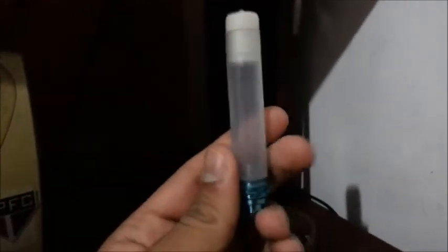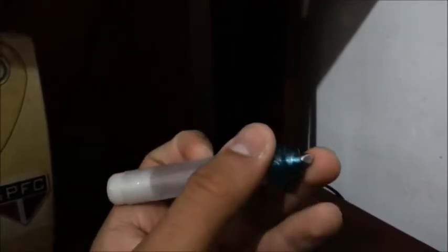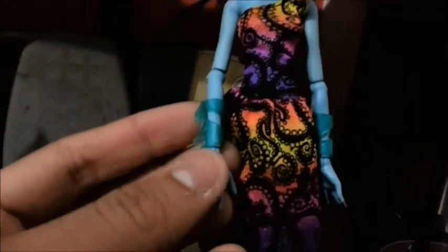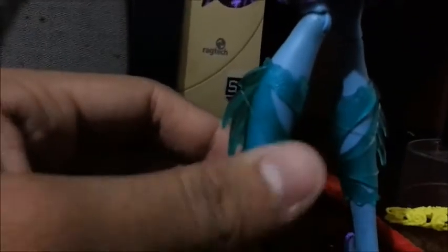Nesse recipiente você coloca a água e deixa congelar no congelador. A ponta dela é de metal, daí você vai desenhando assim nela. Depois, quando você tirar do congelador, é só colocar e pressionar pra cima — fazer assim que ela fica de novo, e se você apertar ela cai. Depois eu mostro pra vocês mergulhada na água quente e na água fria como que ela fica. Ela vem com esse bracelete azul que tem tipo barbatanas, e na perna uma tornozeleira verde água com barbatanas também.